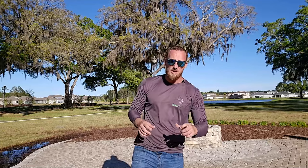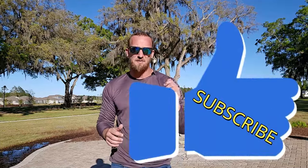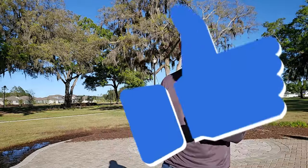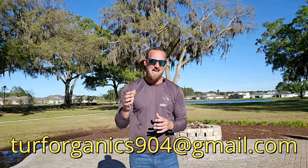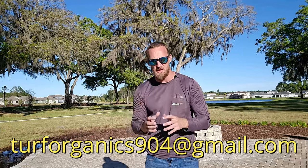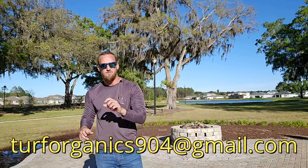But real quick before we get started, if you can like and subscribe, that'll help other people looking for a video like this find it. I'm also doing online consultations — $90 for 40-minute Zoom call consultations where I make you a custom plan. I also sell these awesome lawn kits that give you exactly guide by guide when to mix, how to mix, and what to use — some of the best products in the industry. If you're interested in any of that, email me at turforganics904@gmail.com. But let's get right into the best soil for St. Augustine grass.